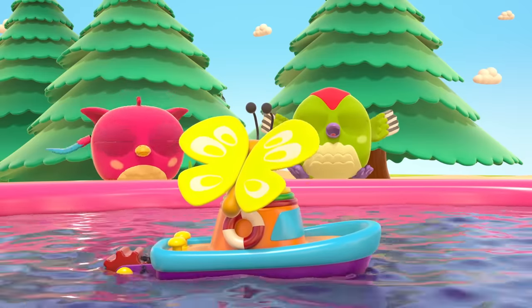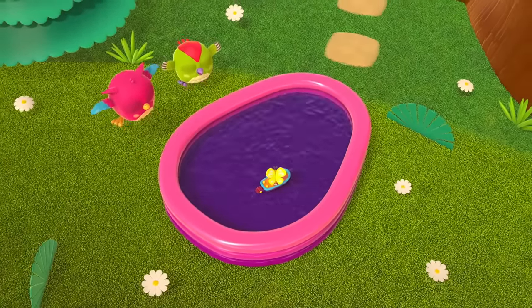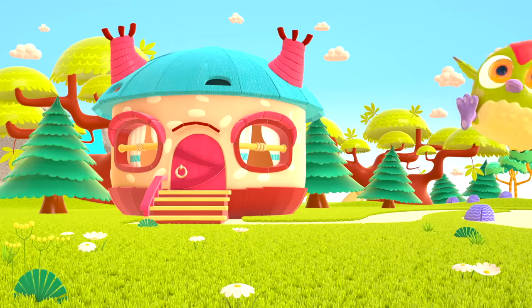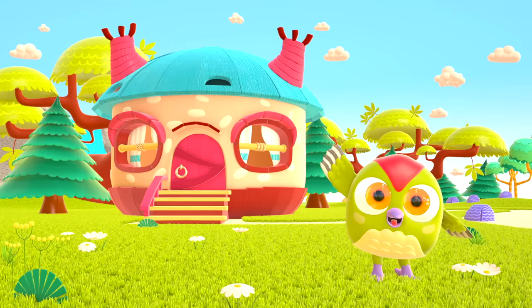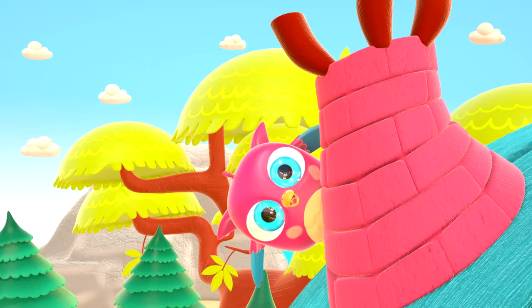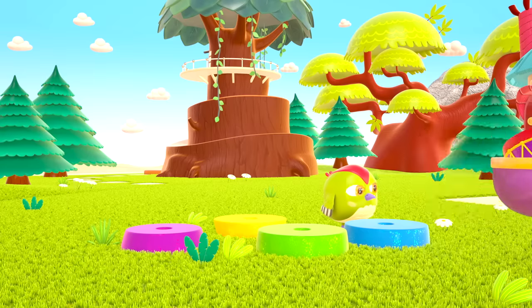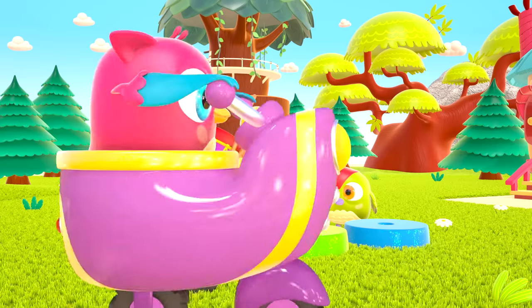And now a butterfly will ride the boat. Hop Hop loves to play and have fun. He dances and loves jumping high. He flaps little wings, hop hop hop. And look at how well he can hide.